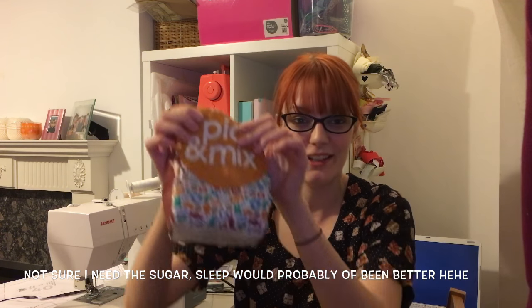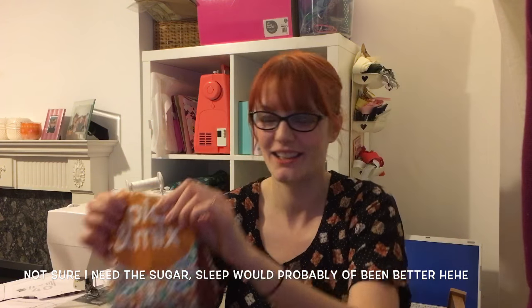My hubby must have known I've been having a bad day because he got me a big bag of pick-a-mix. So I'm sorted!